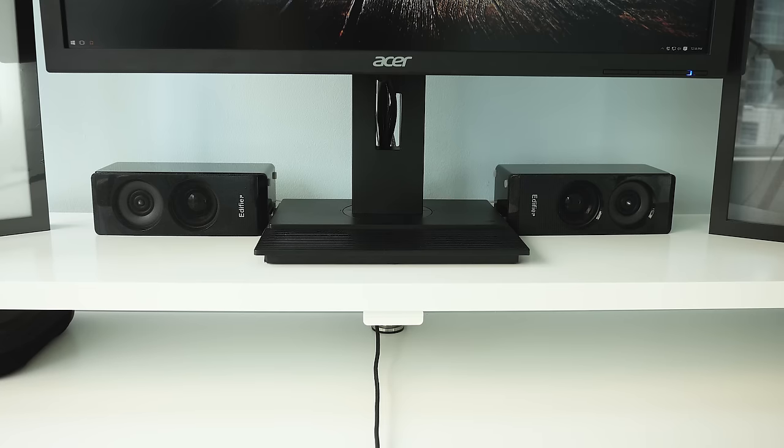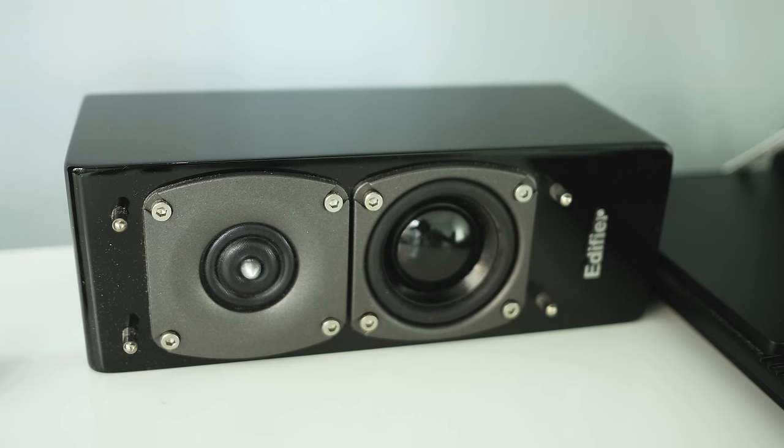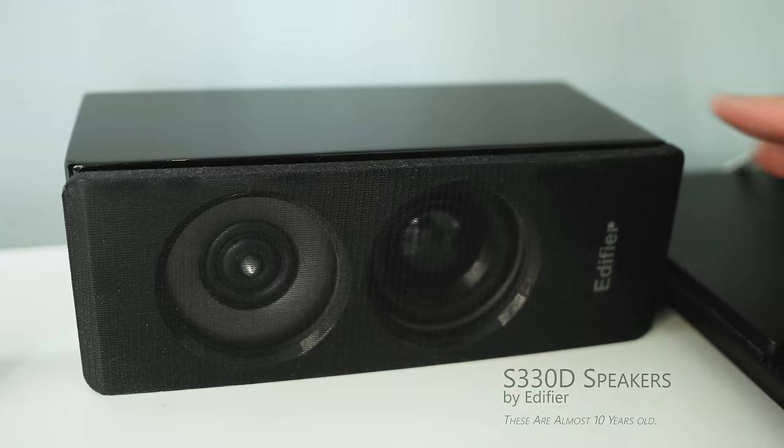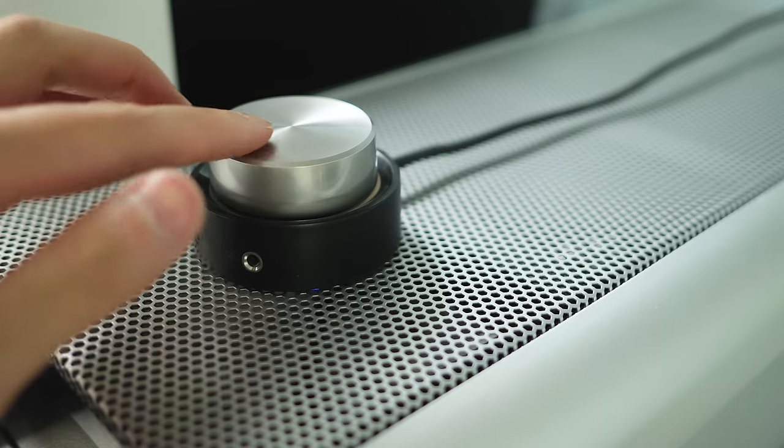Beside my monitor I have some Edifier S330D speakers that I've had for years and they continue to sound great for me. It also comes with a subwoofer and this really nifty dial for adjusting the volume.